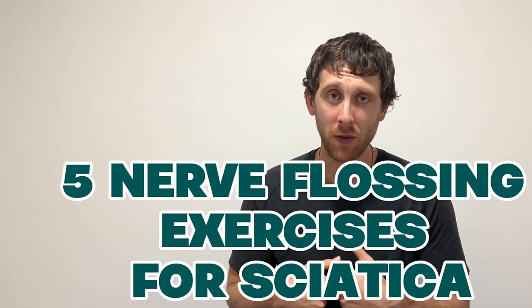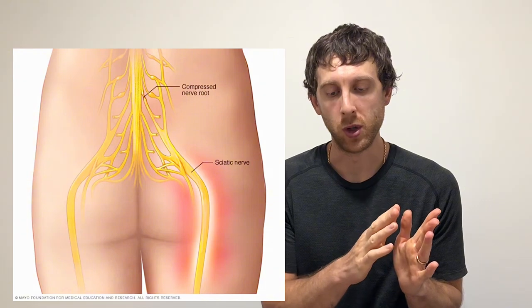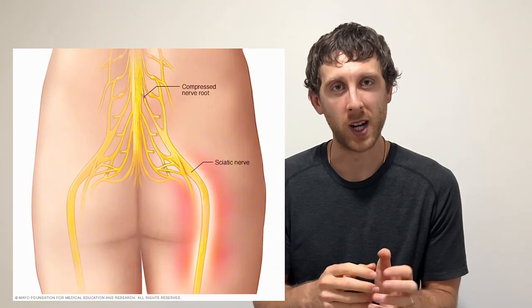For those of you who are new to my channel, my name is Alexander Kravitch, physiotherapist in Vancouver, British Columbia. Today we're going to be going over five different sciatic nerve flossing exercises that you can do if you have sciatic nerve pain.